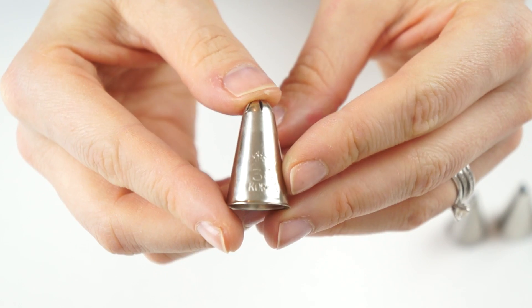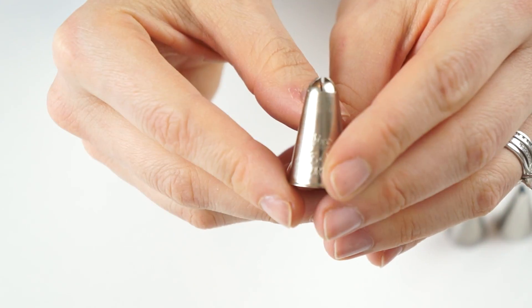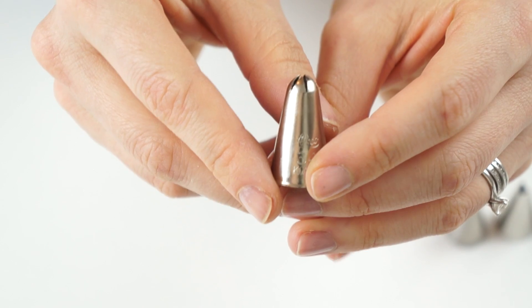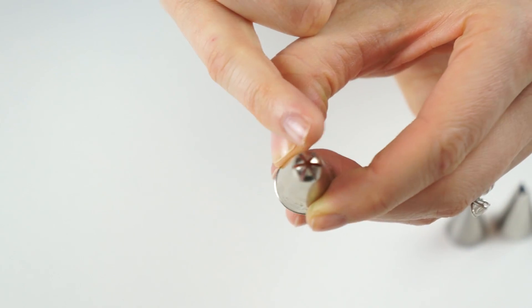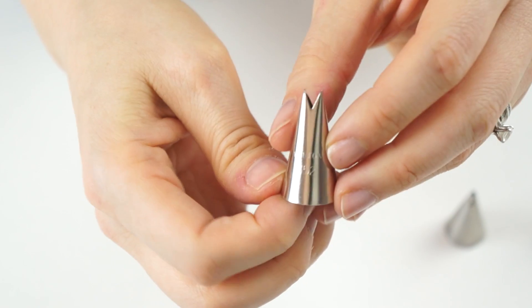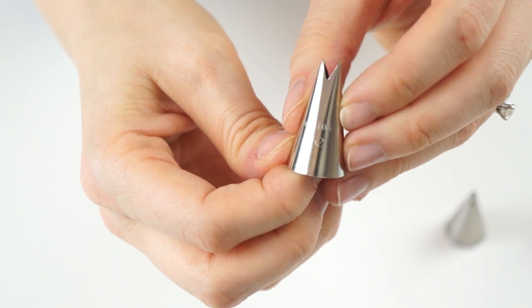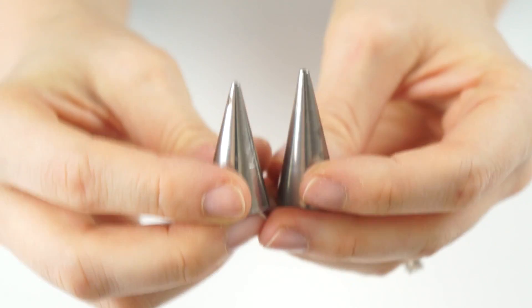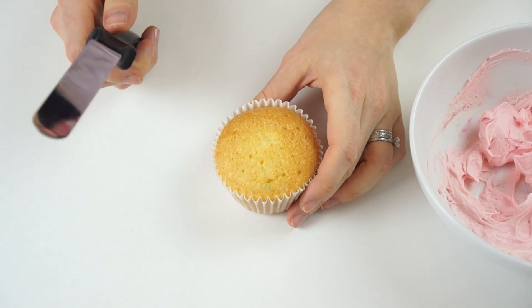The first piping tip I'm going to use for the roses is this closed star tip, which is a number 34 — in some brands it comes as a number 35. The second tip is a leaf tip, number 352. I've then got two round end tips: a number three and a number two.